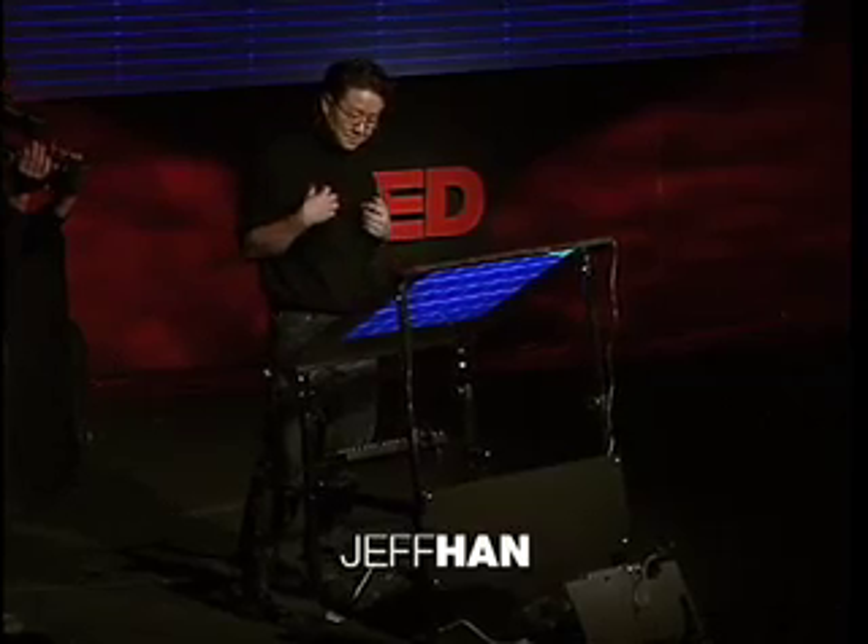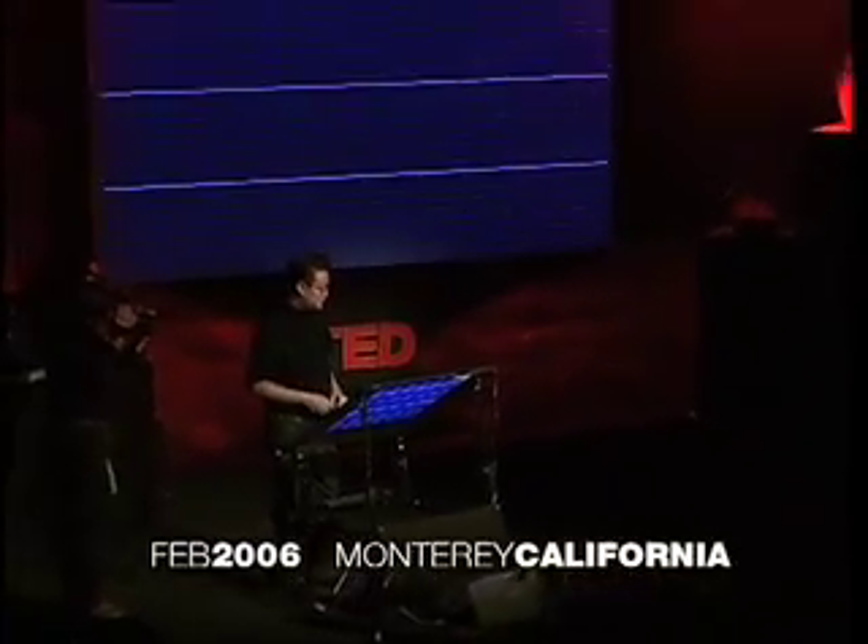I'm really excited to be here today because I'm about to show you some stuff that's just ready to come out of the lab, literally. I'm really glad that you guys are going to be amongst the first to see it in person, because I really think this is going to change the way we interact with machines from this point on.